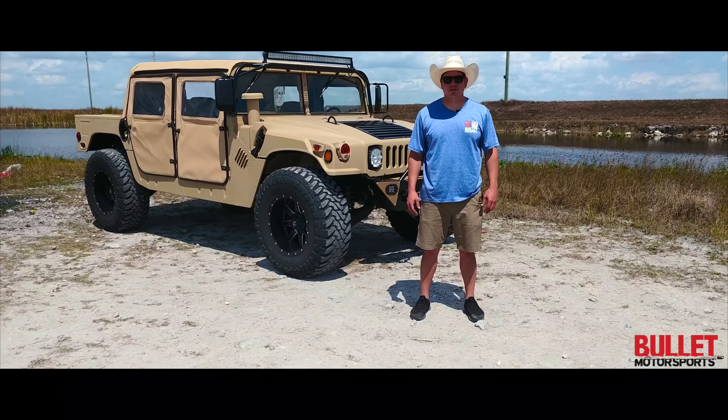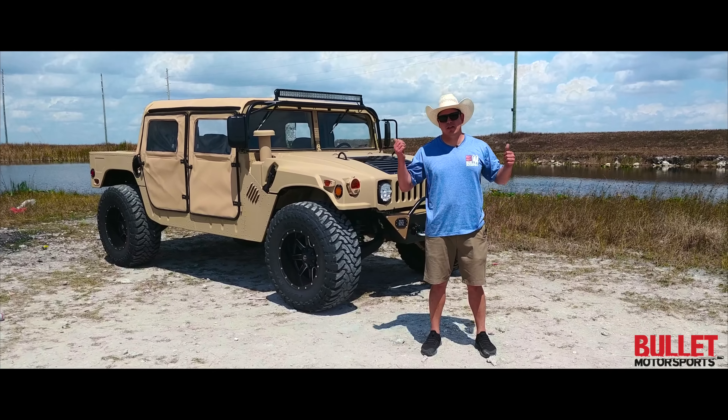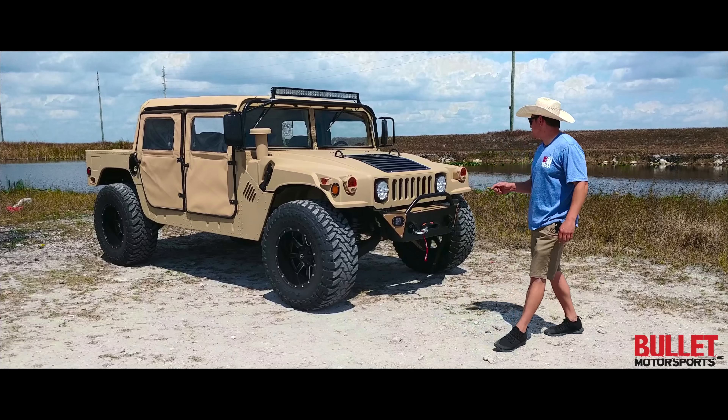Hey guys, it's Jonathan from Bullet Motorsports. We are in the Florida Everglades in sunny South Florida. Right behind me we have the beast — let's take a look at this truck.